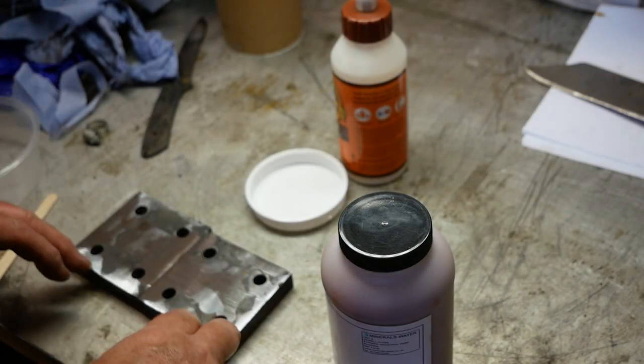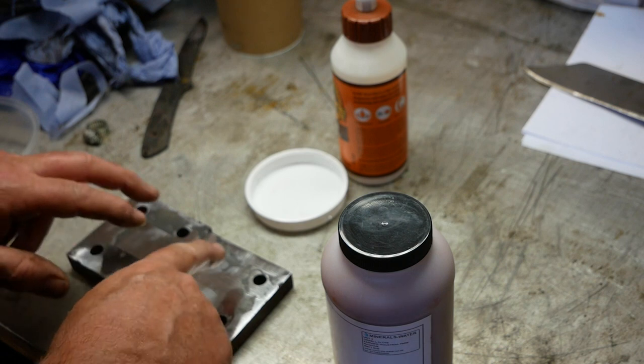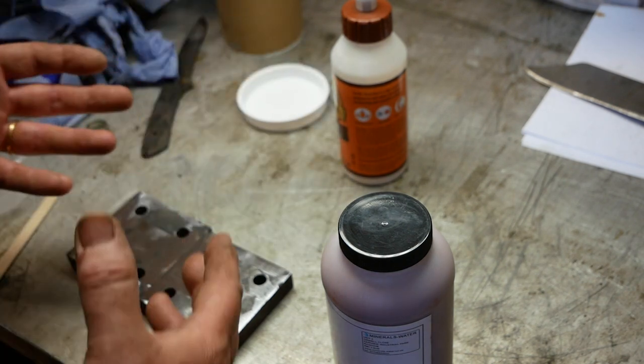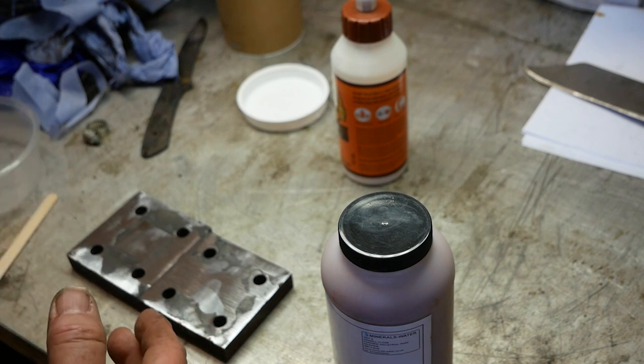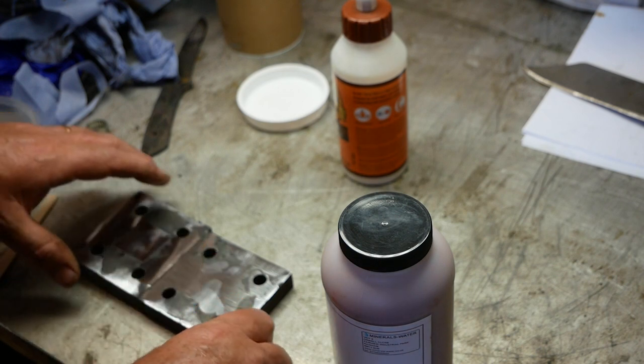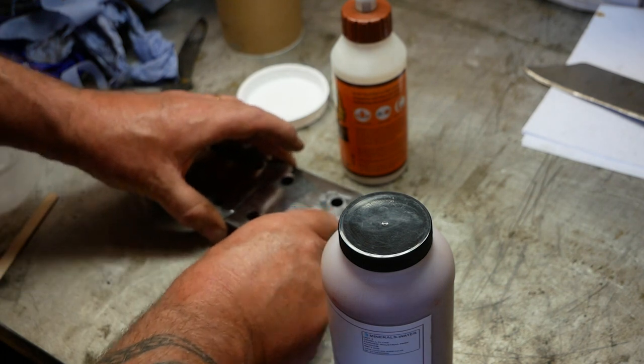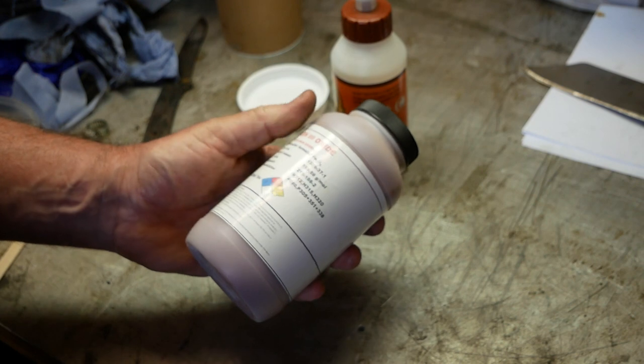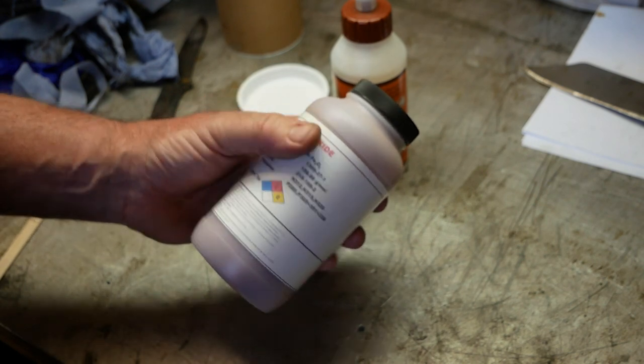As you know, one of the problems I encountered on my first attempt was that the billet stuck to the steel and ruined the whole thing. I knew that was likely to happen because I hadn't received what I needed in order to make a compound that would prevent the sticking. But now I have — I've got some red iron oxide.